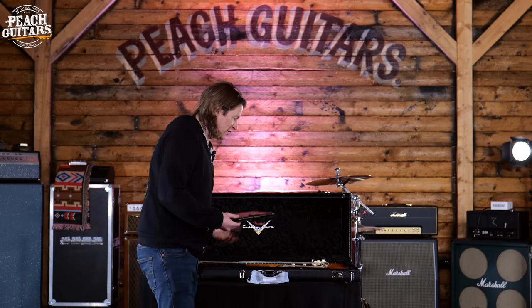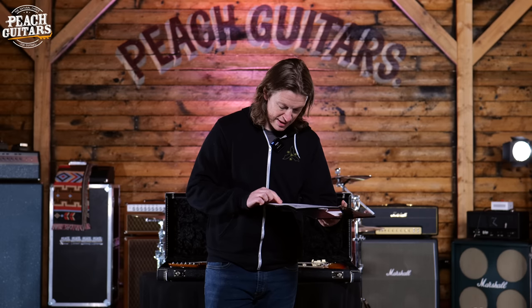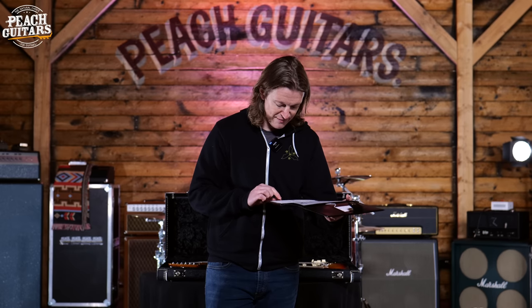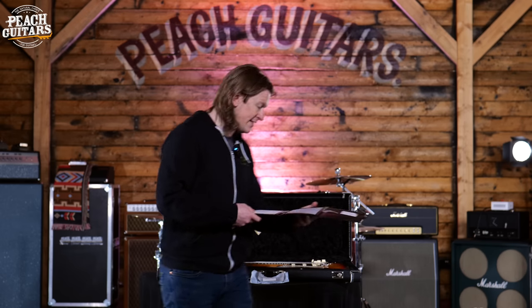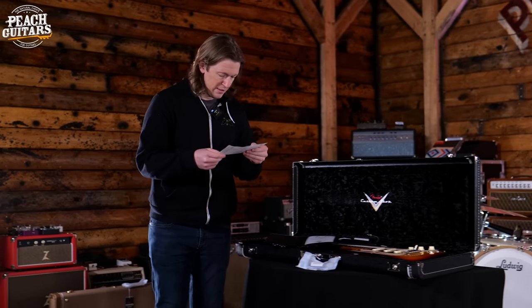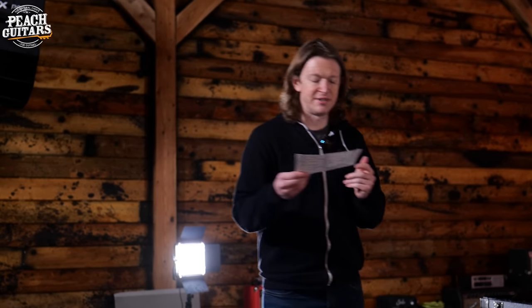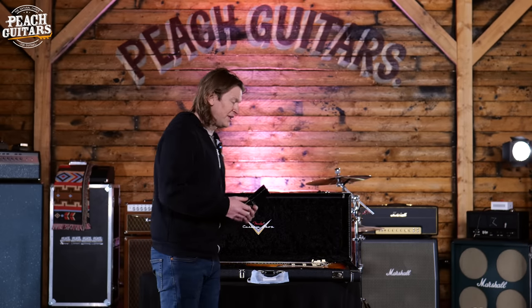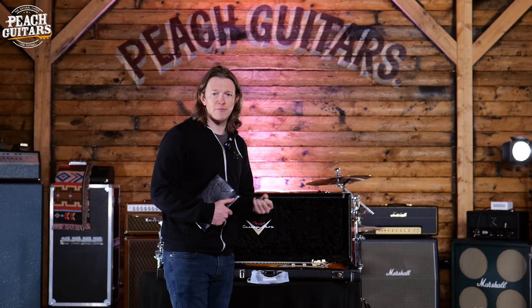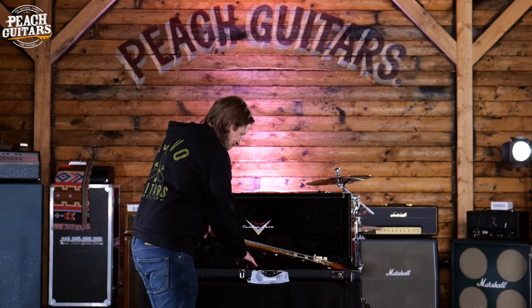Spec-wise, it's an ash body with a roasted bird's eye 2A grade neck, compound fingerboard radius of 9.5 to 12 inches, a 60s style oval C neck shape, and 6105 frets. The pickups are hand-wound Fat 64s — very much that transition '64–'65 type pickup. If you're into the lower output John Mayer kind of sound, it's a really great starting point for that tone.